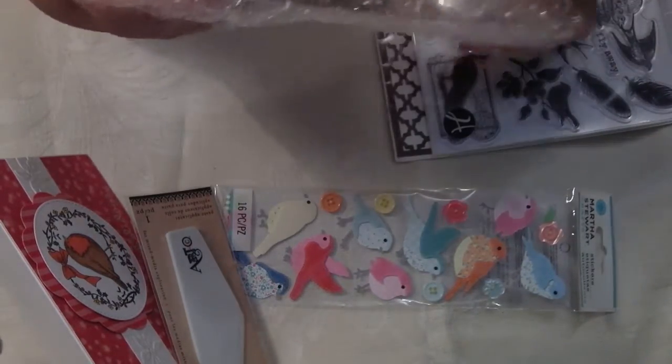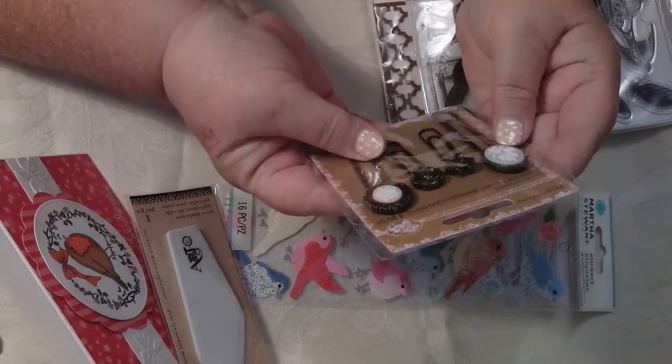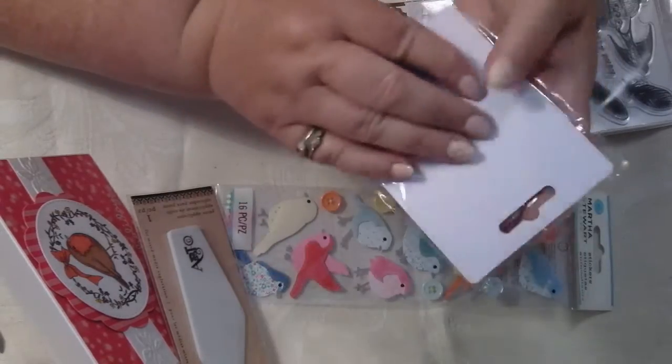Oh my goodness me, look at this! Look at these — aren't these awesome? Oh wow, Diane, these are beautiful. Thank you so much. Look at them — paper clips! Oh, look at that. Aren't they dandy?